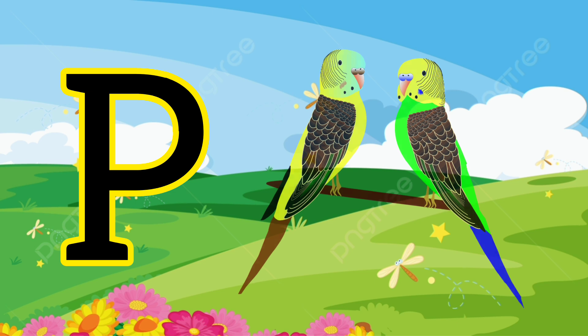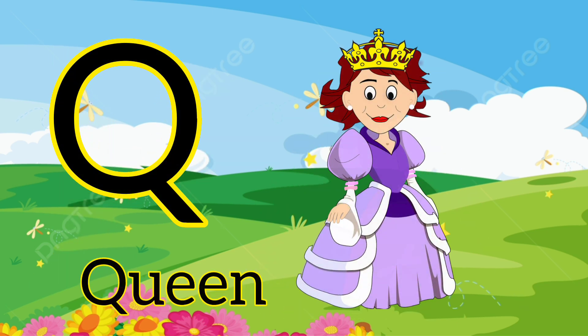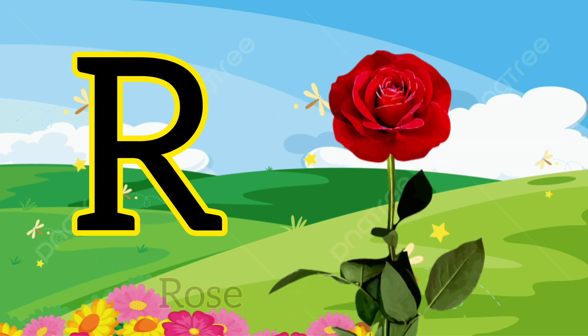P. P for parrot. Q. Q for queen. R. R for rose.